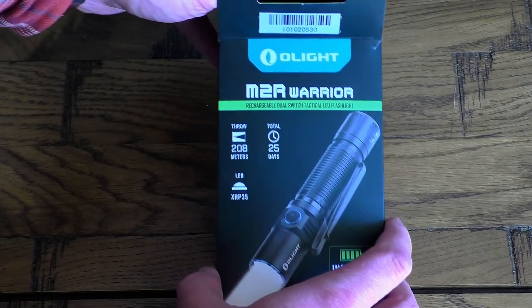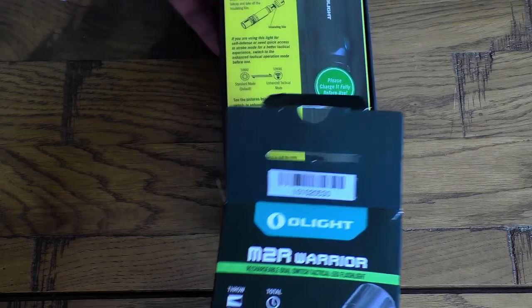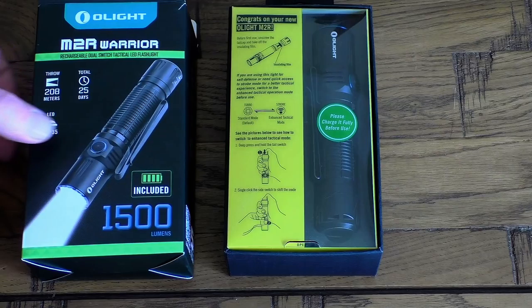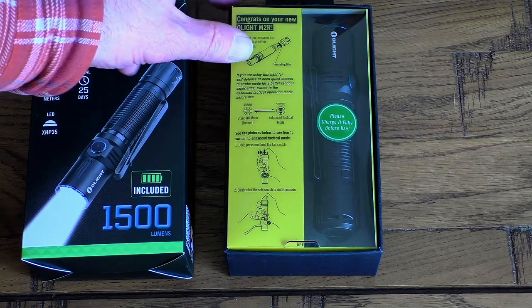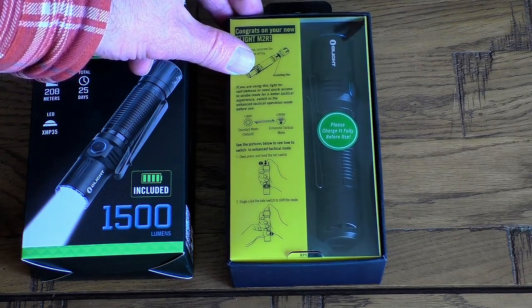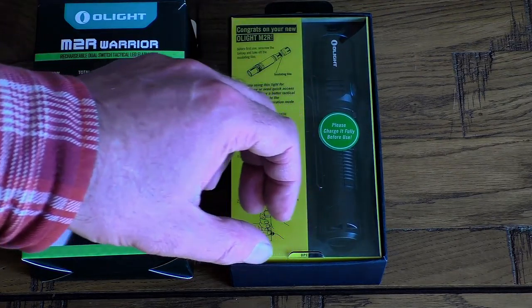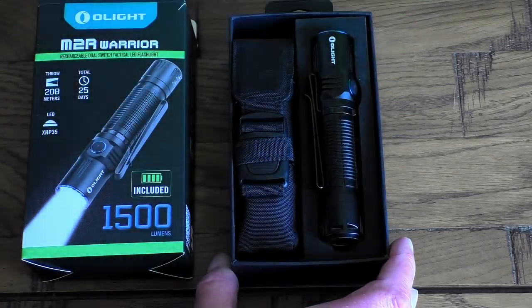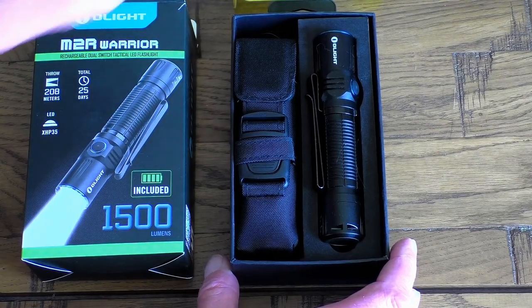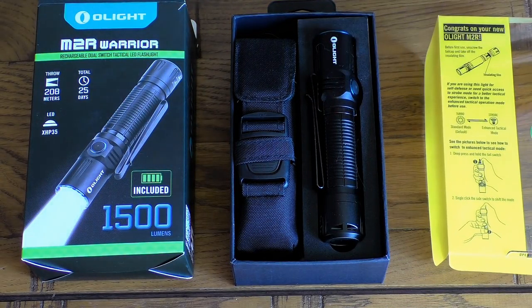I had a quick look online and 1500 lumens is around about the equivalent of a 110-watt bulb, which is quite impressive when you consider that the main beam on your motorcycle's headlamp is only around about 60 watts. When you open the box there's a multi-layered packaging affair with some quick-start instructions printed on the inner sleeve.